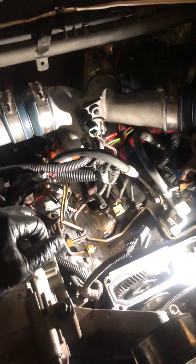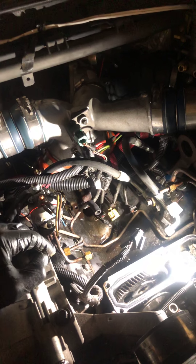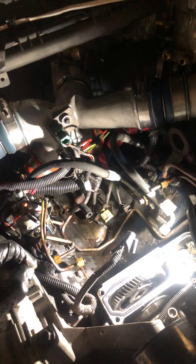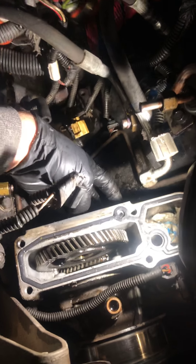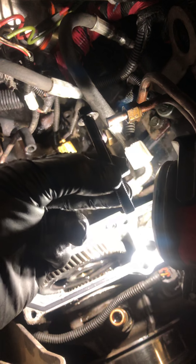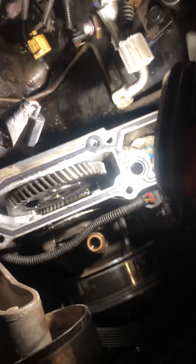I wanted to cover the removal of the high-pressure oil pump on this. I saw another video online but I wanted to do it a different way to make it a little easier, because when you pull this high-pressure oil pump off right here, it's held on by two 10-millimeter bolts. The right-hand side, being driver's side, is going to be longer than the one on the passenger side.